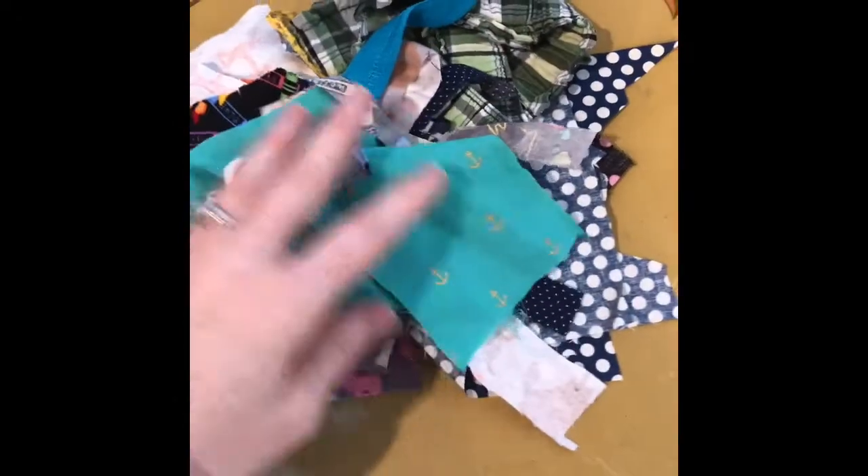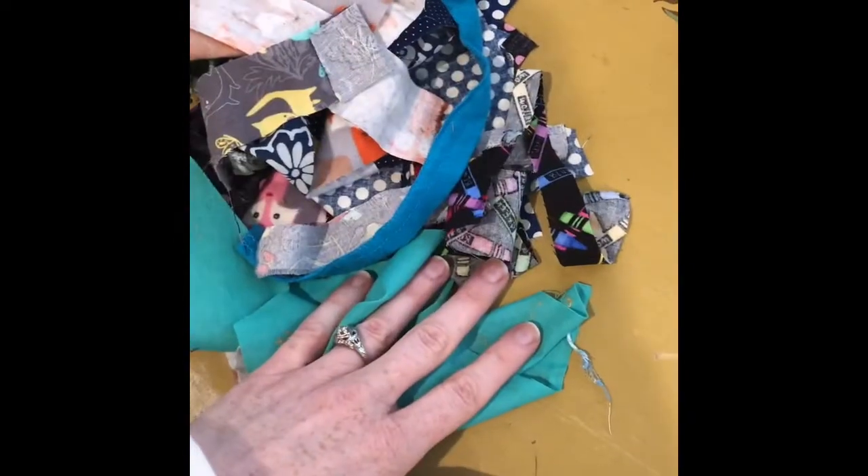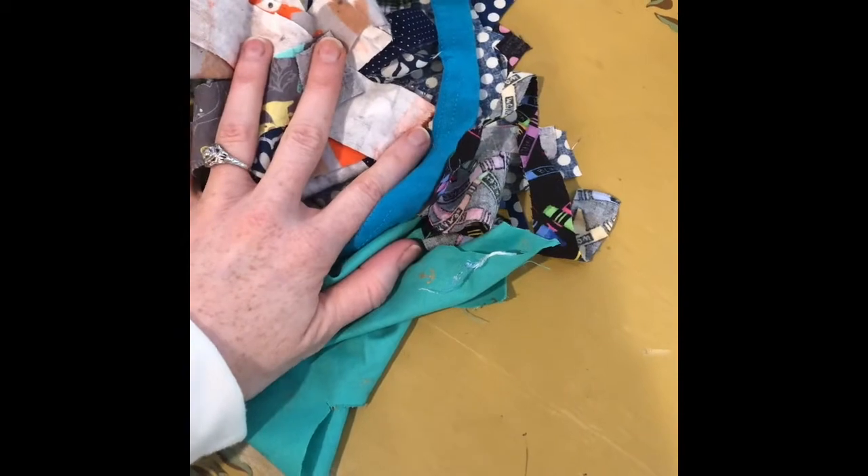We are going to use material. I sew, so I do have — I've actually been making masks, so I have a lot of scraps here. I'll show you another thing to use if you don't have scraps. You could just do it on a flat surface, or you can use a white piece of paper as your template, your space that you're going to create your art.